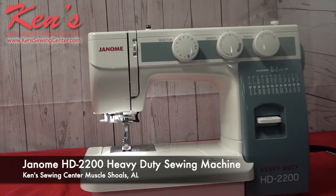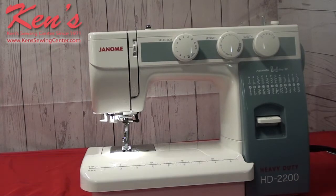Hey everybody. Today I want to talk to you about a Ken Sewing Center exclusive, and that is the HD2200. This is our heavy duty model. Janome has done it again. This will be the top of the line machine in the heavy duty series that has the front loading bobbin system. We will have a lot of features, there's a lot of stitches and a lot of accessories that comes with this machine.